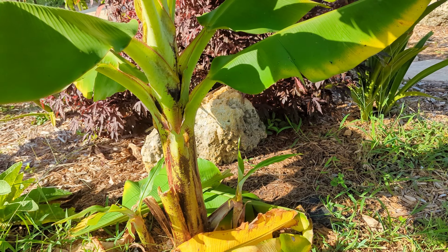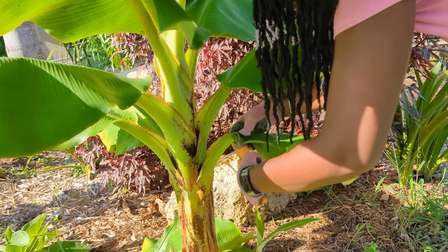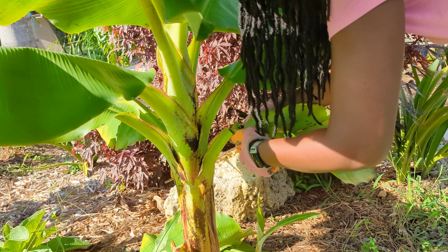I have one, two, three bananas coming up under this one. I'm going to remove one — the biggest is a sword banana. You can identify it by the shape of the leaves. Sword bananas grow the fastest and produce the most, versus a sucker banana. I'm going to transplant it to the chicken coop area where I'm trying to create a shaded space. Before you know it, that banana will become its own grove.